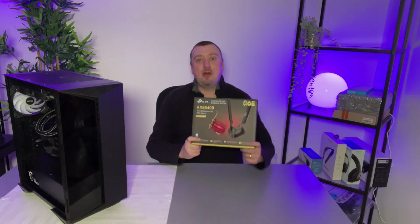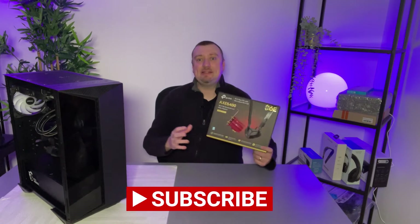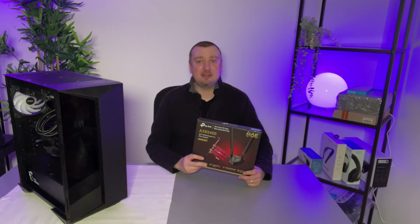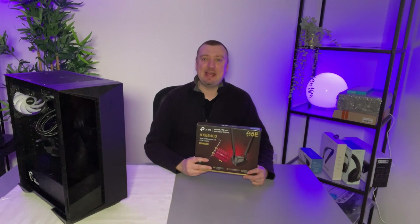There we have the unboxing and setup of the TP-Link Wi-Fi 6E adapter. If it's helped, please consider dropping a like on the video and subscribing to my YouTube channel for future content. Thank you for watching, have a wonderful day, and I'll see you next time.